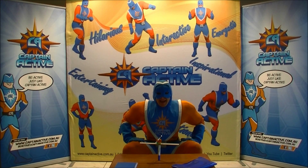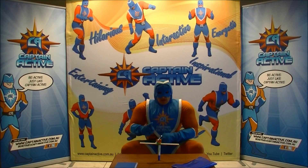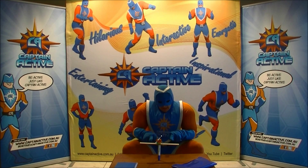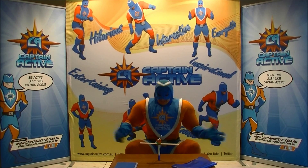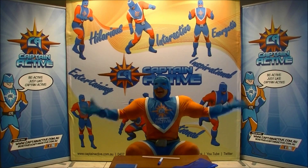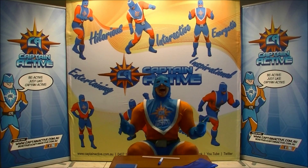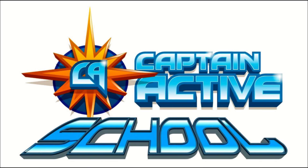What a cool desktop tower! Now give it a go yourself and see if you can make a tower and put them in a different order. Can you do it? Give it a try and be active just like Captain Active. Are you Captain Active? Yeah!